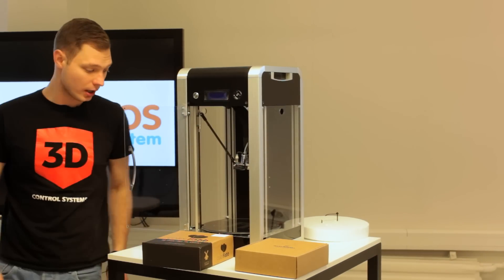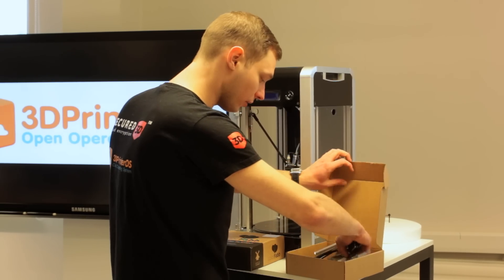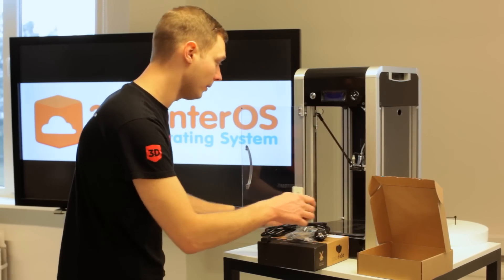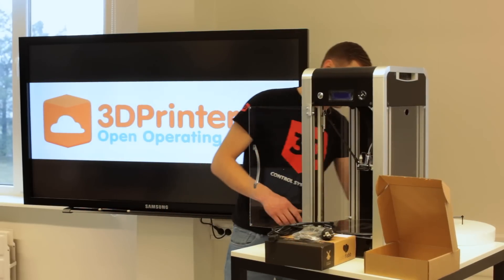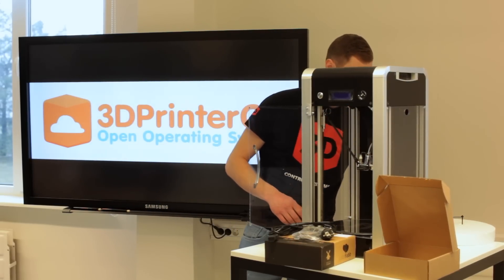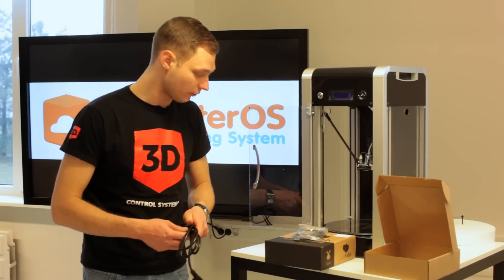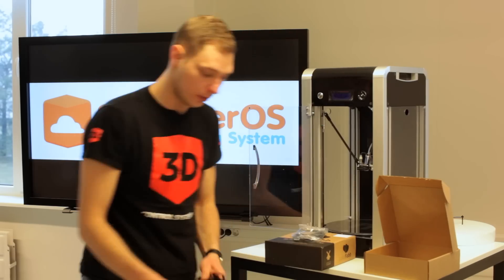Now I'm going to take out the power cord, USB cord, and filament holder. Let's install the filament — the filament holder is really easy, just click and slide it into the holder. The power cord and USB are standard, so just plug them in and you're ready to go.